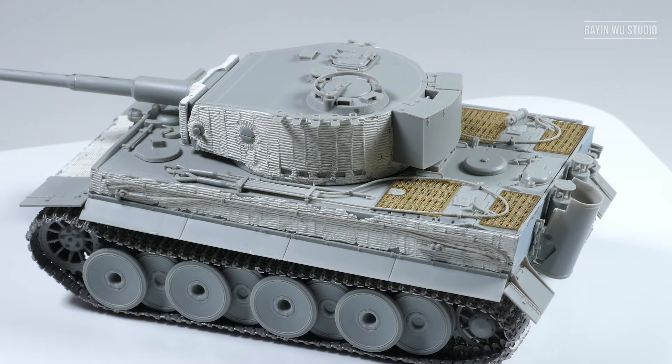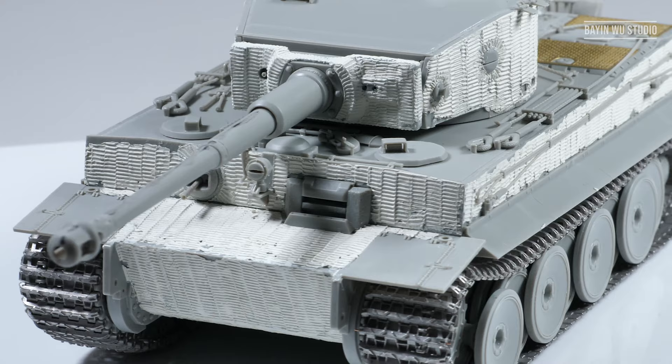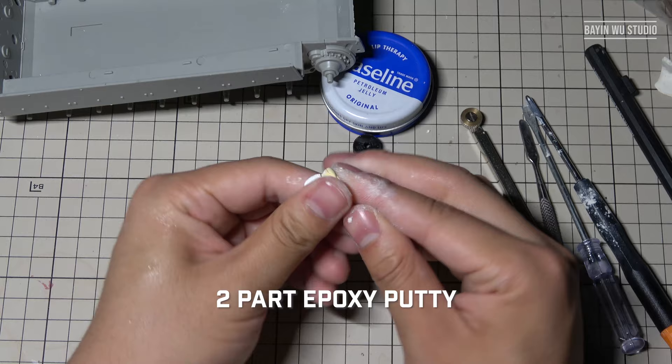So this is the mid-production Tiger we're going to use in this tutorial. There is really not much to say about the construction and assembling as it is very straightforward, except for one thing — the Zimmerit. The kit does come with solutions for this, but they are either too uniform or too mushy to be useful. But with some basic tools, we can vastly improve it.